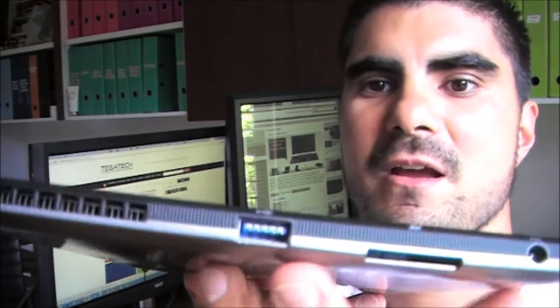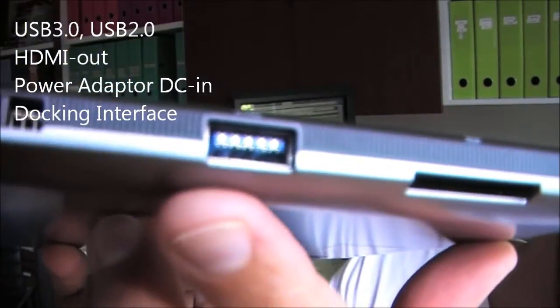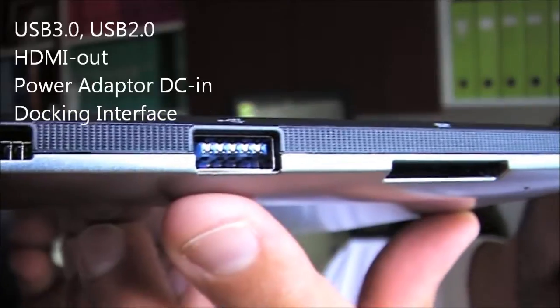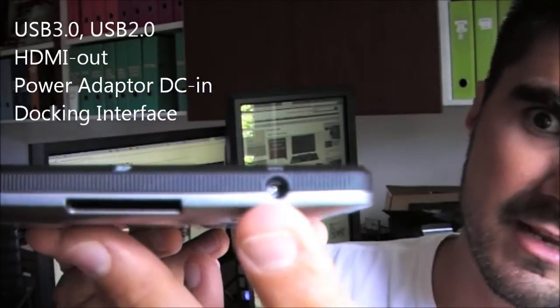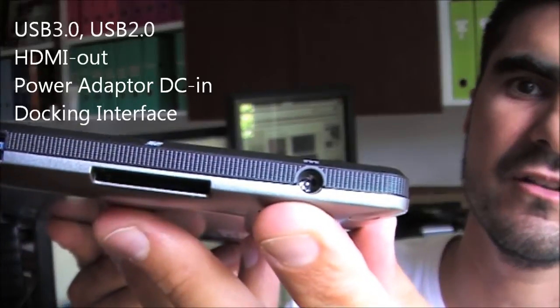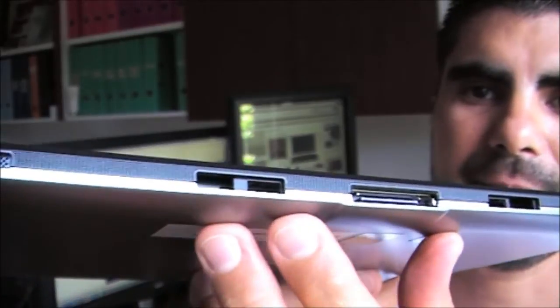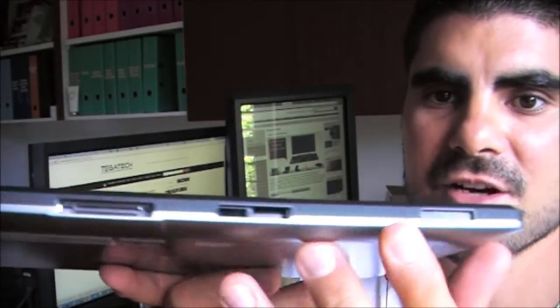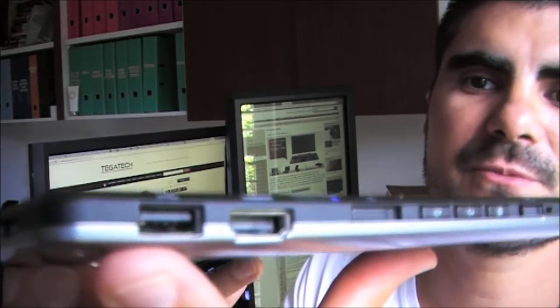Looking at the tablet's ports: one great feature is the blue-colored USB 3.0 port, much faster than USB 2.0. There's a multi-card reader for SD cards, and the power connector to charge via AC. Speakers are at the bottom, which gives better sound than having them at the rear. You've also got docking ports for when docked. On the right-hand side there's another USB 2.0 port — so three USB 2.0 ports and one USB 3.0, a total of four USB ports. Pretty good for a tablet.